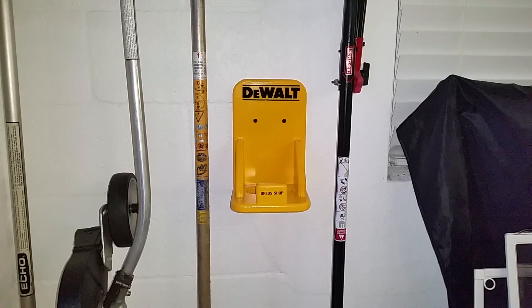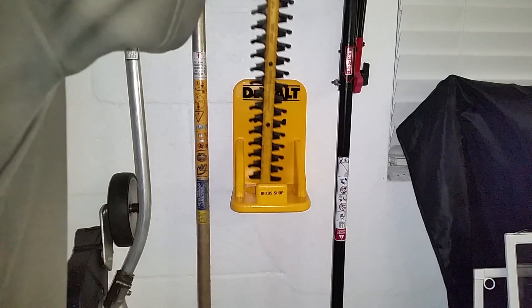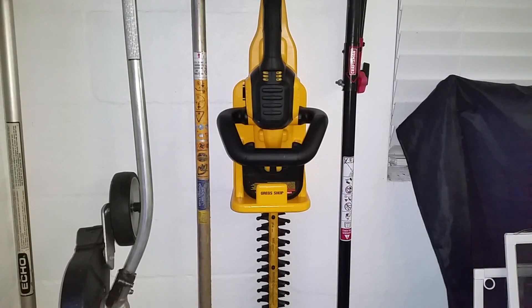One of the reasons that I choose to do some of these things for myself is because most of the time what you want is not commercially available or it costs way too much. In this particular case, this bracket that I made out of wood, I painted it the DeWalt colors, put some stickers on it, and it looks just like a DeWalt product. This just wasn't available anywhere on DeWalt's website — I couldn't find anything to put my hedge trimmer in. This is built specifically for this and it works perfect, but I couldn't find it anywhere.